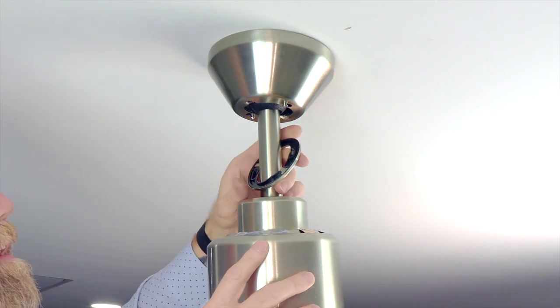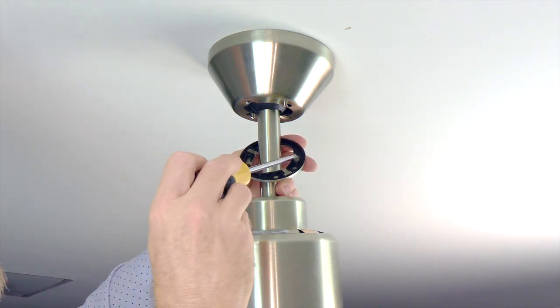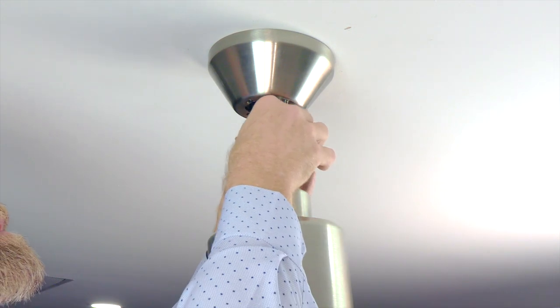The decorative ring attaches to the canopy using two slots in the ring that will align with the two screws at the base of the canopy. Slide the decorative ring up, aligning the slots with the screws, and then twist to lock it in place.